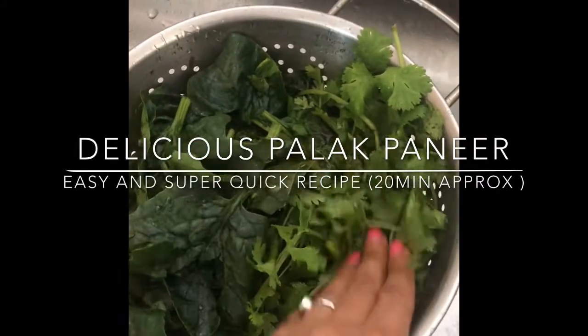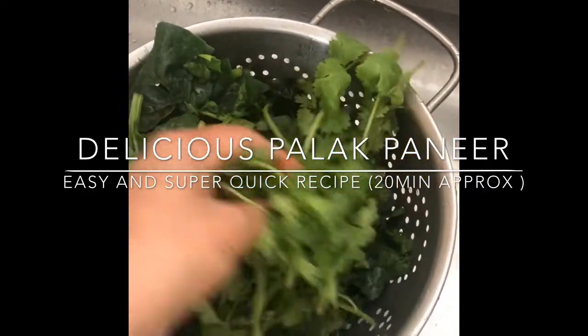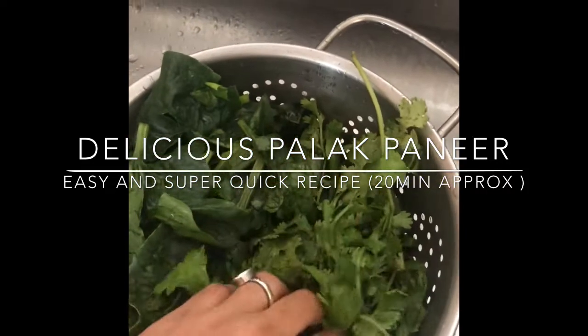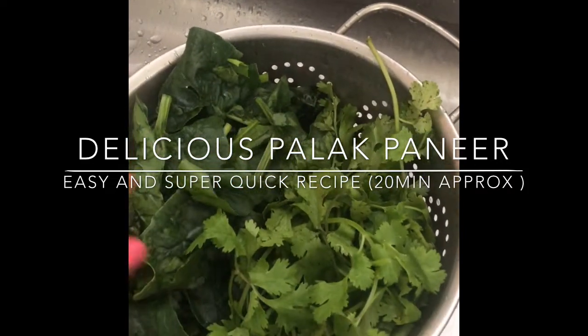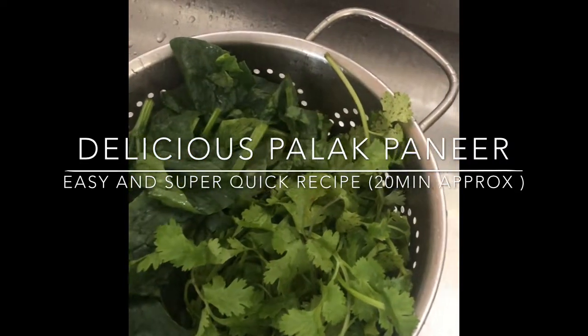I have spinach and cilantro — one bundle of spinach and half a bundle of cilantro. Cilantro has a very unique flavor in palak paneer and I prefer to boil both of them together. Before I put them to boil, I'm going to wash them again. I'm using half a cup of water.